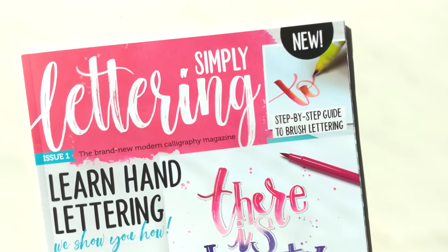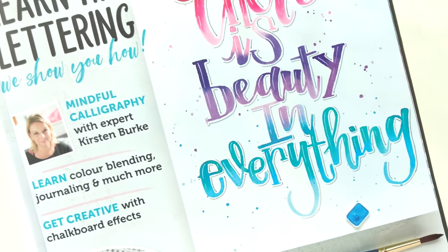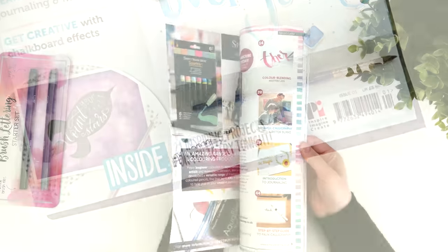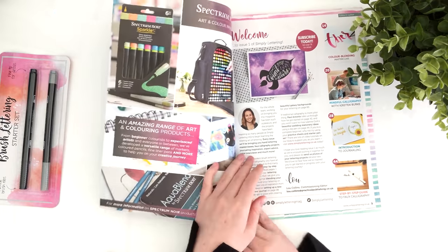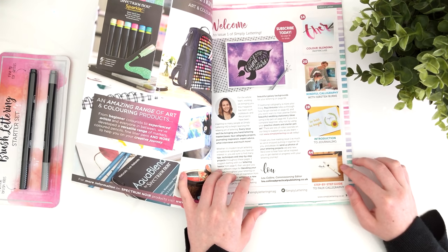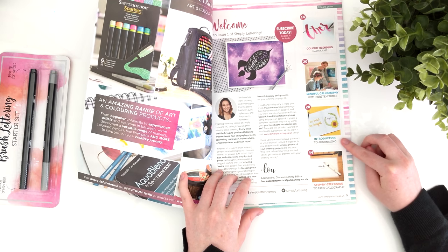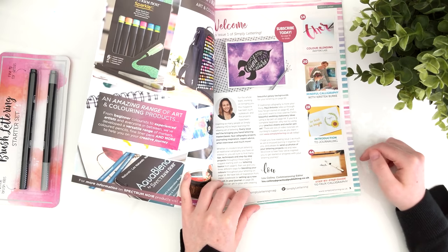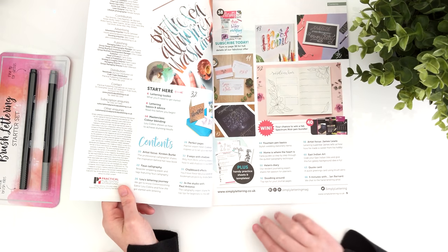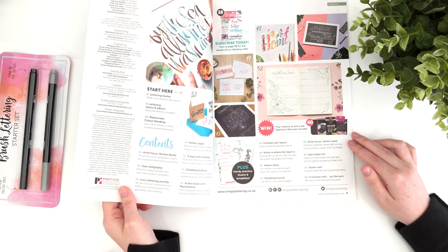Now I'm not going to go into too much detail or go page by page, because one, that's probably a copyright issue, and two, I want you to discover it for yourself if this is something you're interested in. But to give you an overall view, there's a range of different mediums covered — brush lettering, lettering with a dip pen, calligraphy with a dip pen, faux calligraphy, and there are lots of bullet journaling tips in here too. It tries to appeal to different people and get familiar with the different aspects of the lettering world.